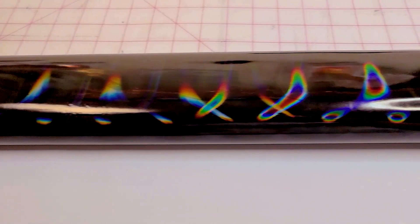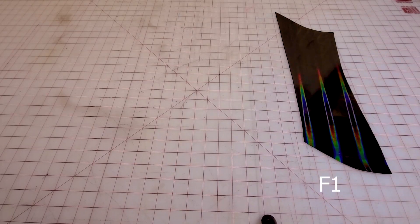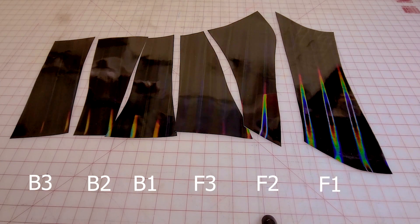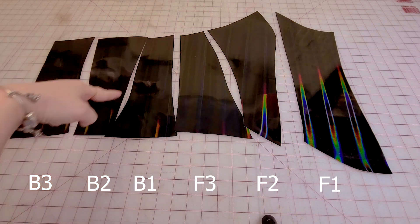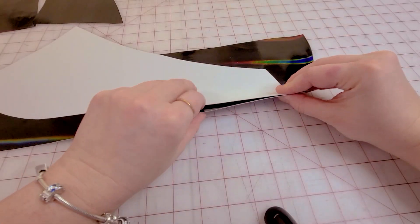This holographic vinyl is from Joann's and I wasn't gonna leave the store without it. The paper pattern has a total of six pieces which completes one half of the corset, meaning you will have to cut two of each piece. The first step is to get all these pieces in order and sew all of them together using the half-inch seam allowance that is already included in the pattern.